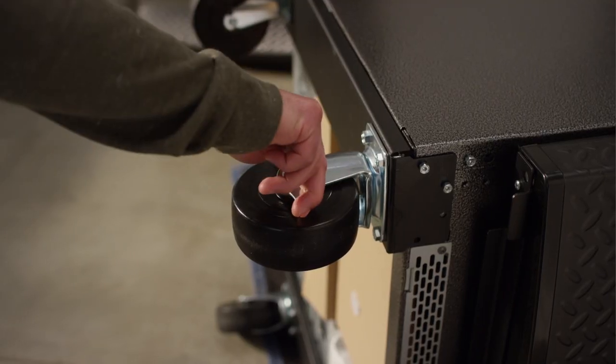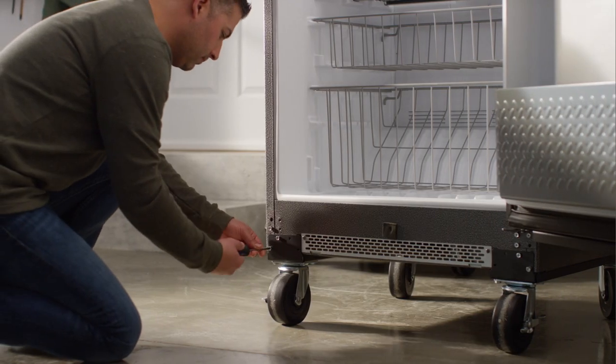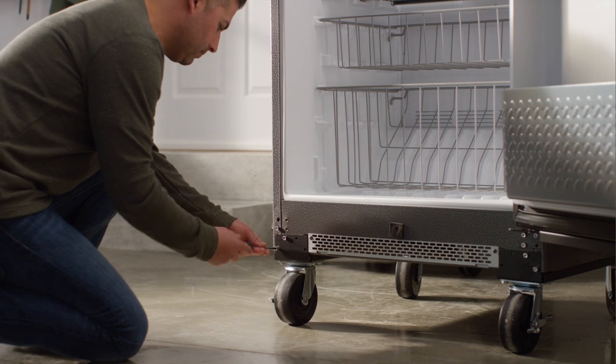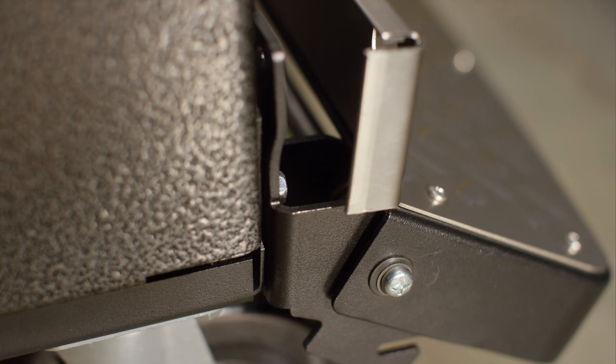Lock the front casters and stand the unit up. To install the foot pedal, start by opening the door. On both sides, loosen the lower bracket screws and remove the upper screws. Using the foot pedal keyholes, hang the foot pedal on the lower screws.